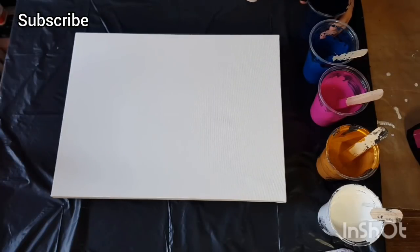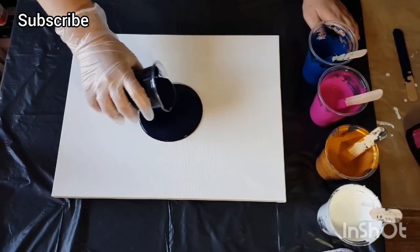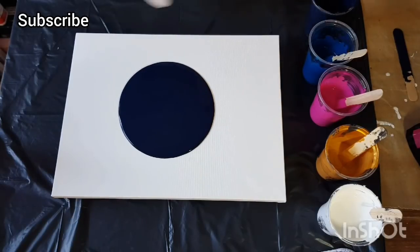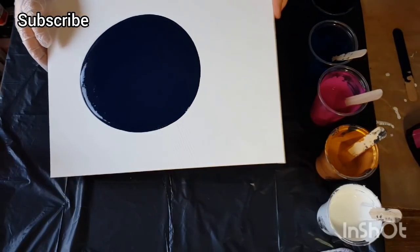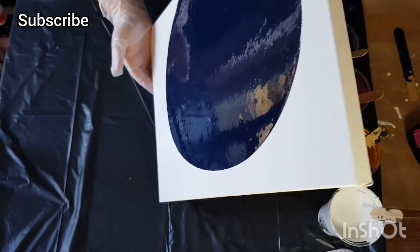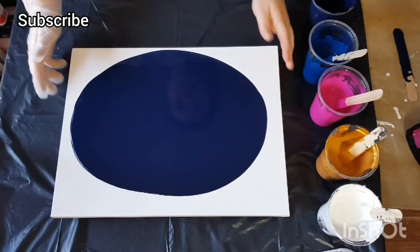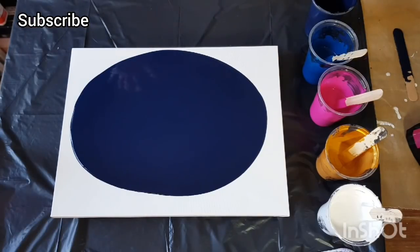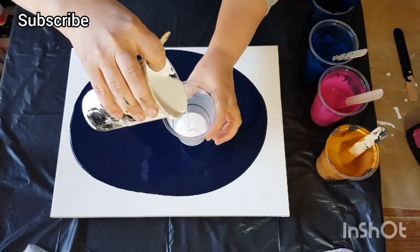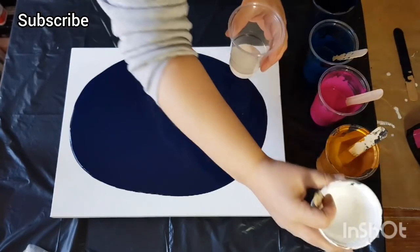Hey guys, thanks for joining me again. Today we are doing something a little bit different — the bloom technique and all that. I am doing a ring pour, slash straight pour, slash wiggle pour. It's kind of like an all-in-one, and we are using a DIY pouring medium: 60% PVA glue to 40% water.